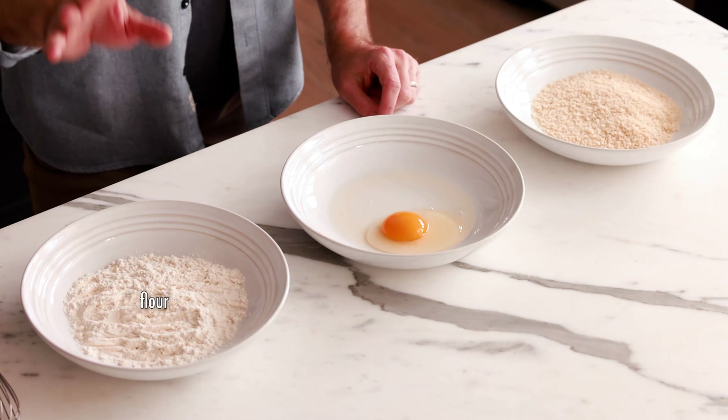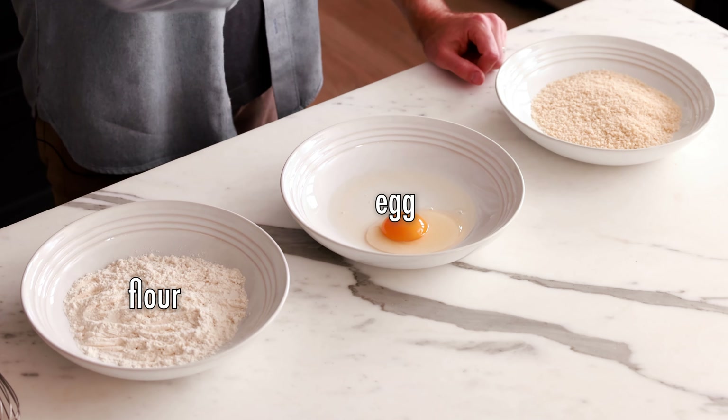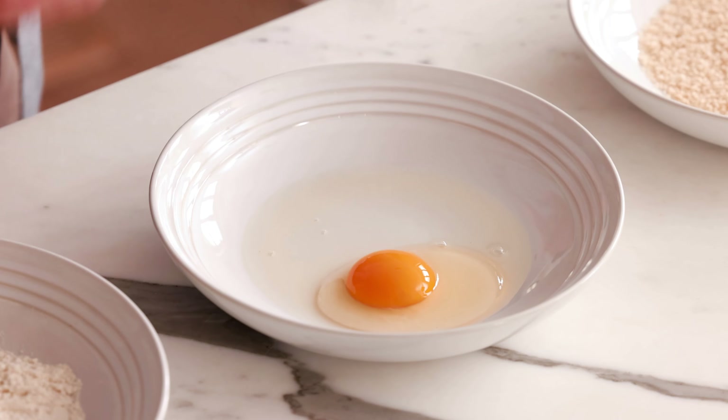While the goat cheese balls are in the freezer firming up, set up your dredging stations. In one shallow bowl add your flour, in another add one egg, and in your third bowl add your panko breadcrumbs. Give the egg a light beat.